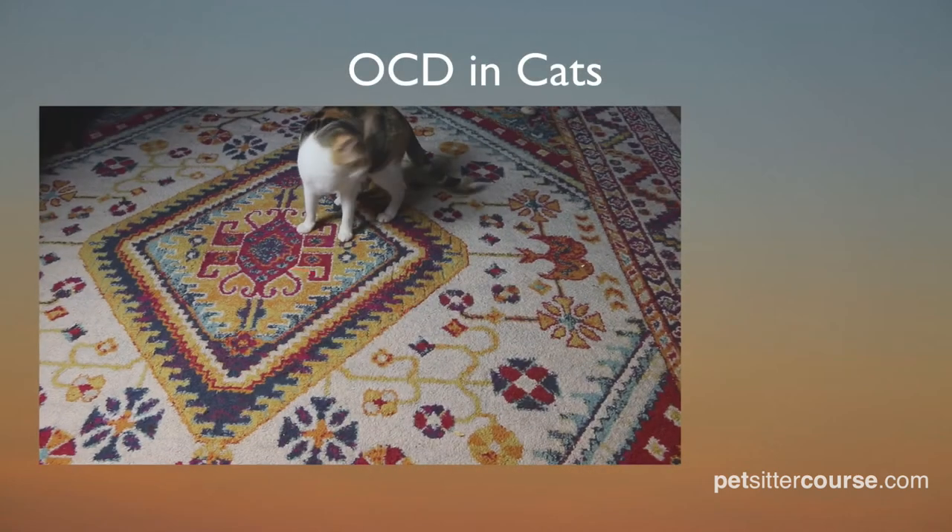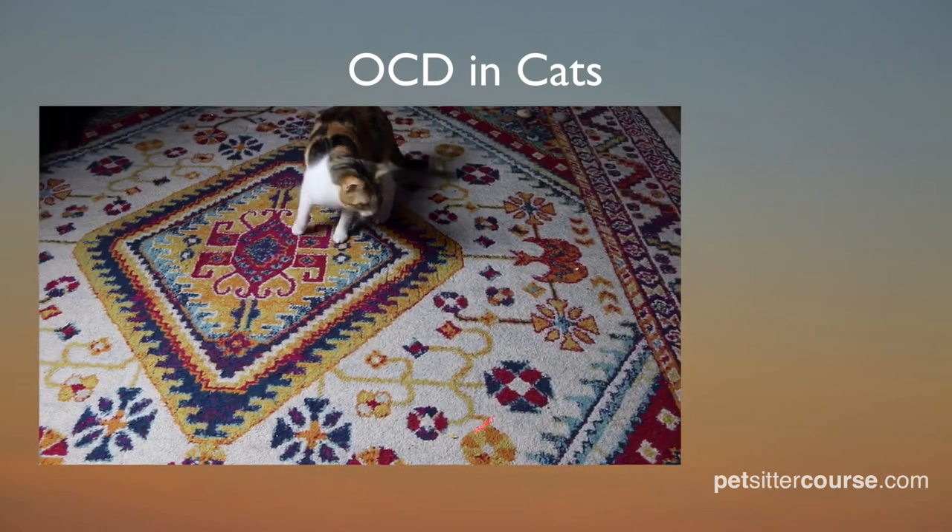The next thing we should talk about when we talk about laser pointers is laser pointers and OCD in cats. When using a laser pointer to play with a cat or a dog, it's a good idea to follow up the laser with play with a physical toy.